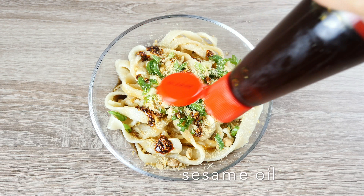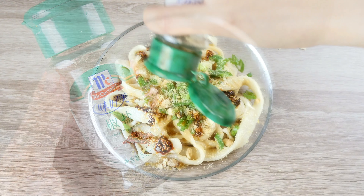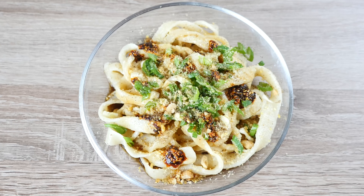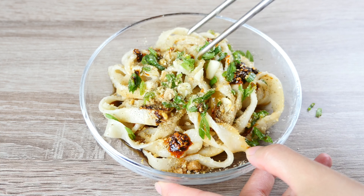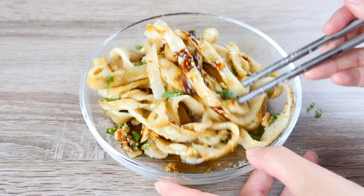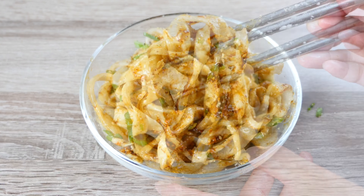At the end, drizzle a bit of sesame oil and a pinch of Sichuan peppercorn powder. You can also change the ratio of each sauce to your taste. The key ingredient here is for sure the Sichuan sweet soy, which is irreplaceable. Stir the noodles to cover them with the sauce evenly before serving. They're slightly sweet and spicy with a rich nutty flavour. Enjoy.